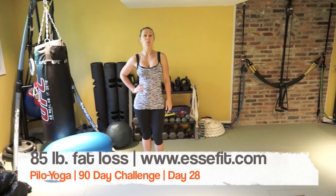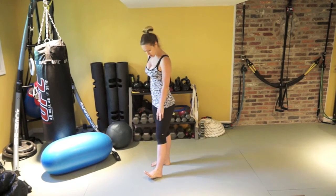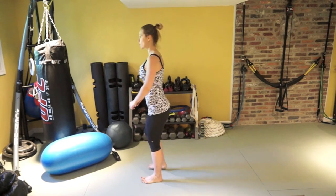Hi guys, welcome to Free to Be Fit Pile Yoga Challenge. Let's go ahead and start at the beginning of the mat or whatever space that you're in.